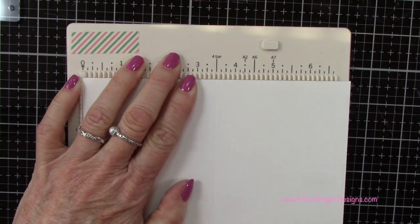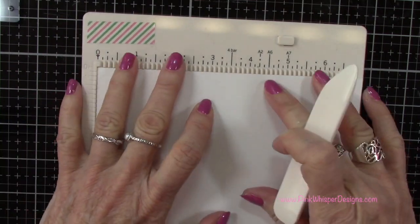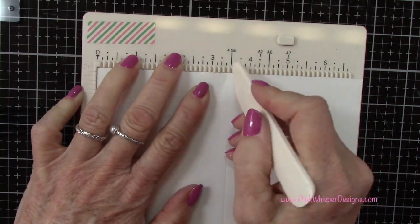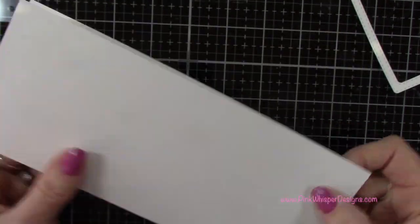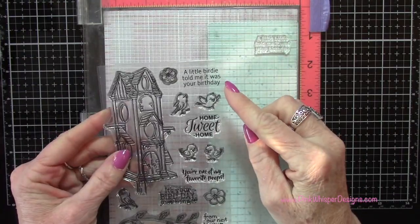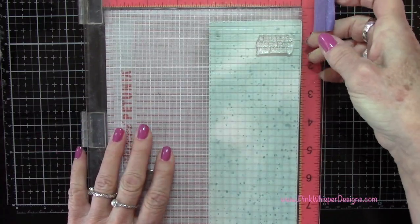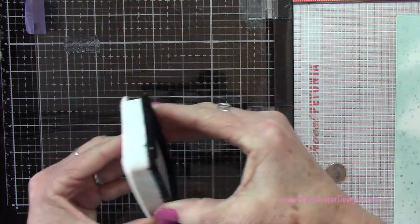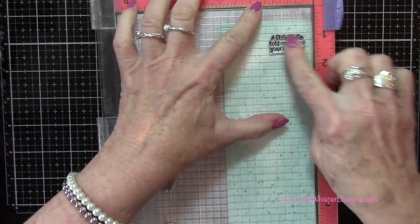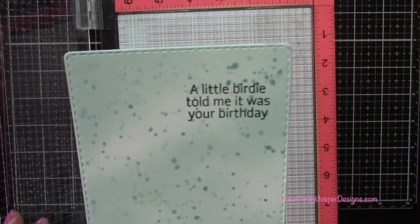Let's create a standard slimline card. This measures seven inches by eight and a half inches and I'm scoring it at three and a half inches, so the finished card will be three and a half by eight and a half. Now I've got that panel that we spattered and I'm going to stamp that cute little sentiment — it comes with the stamp set and it says 'a little birdie told me it was your birthday.' I'll ink that up with the VersaFine Onyx Black ink and stamp that.